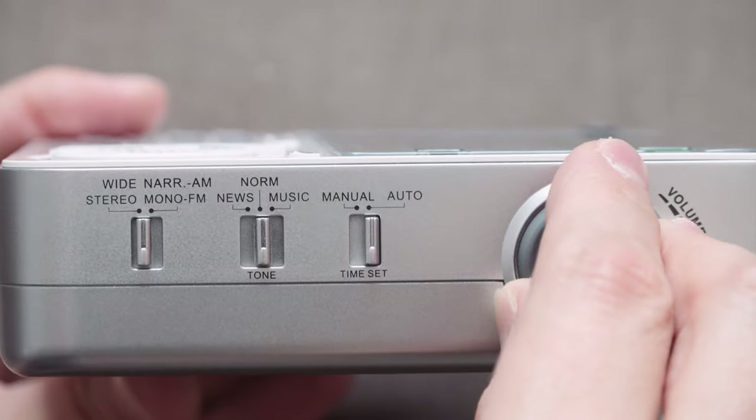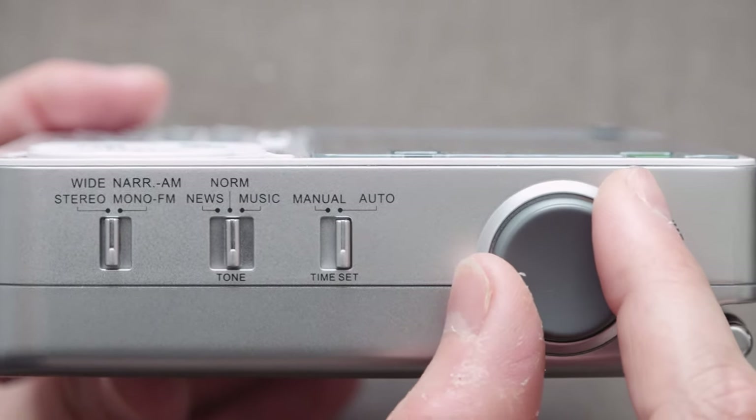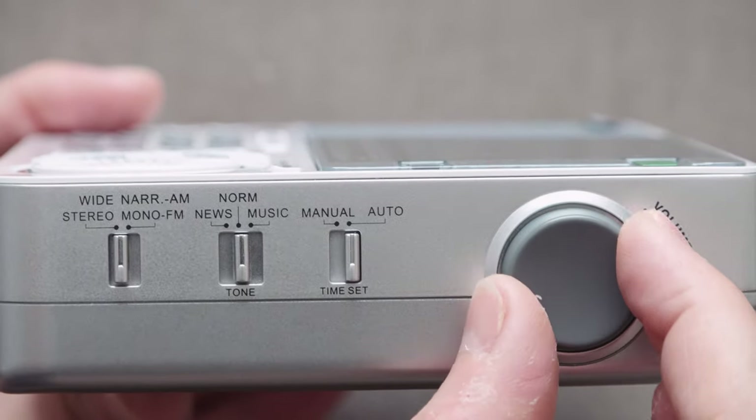Then we have the time set, which can be set to manual or auto, because some stations send through time information, giving you the option to allow the radio to set its time automatically. We have our volume control here — a nice analog volume control. This is one of my favorite controls on the radio so far. It's nice and smooth with no noise — just a really nice volume control.